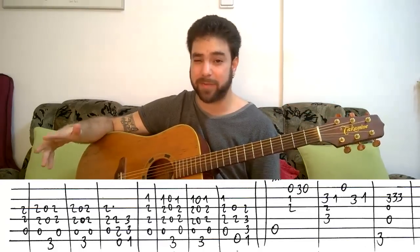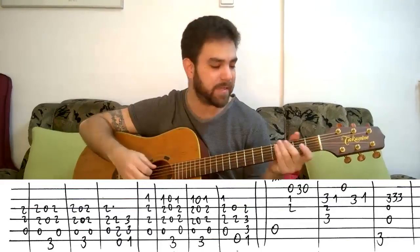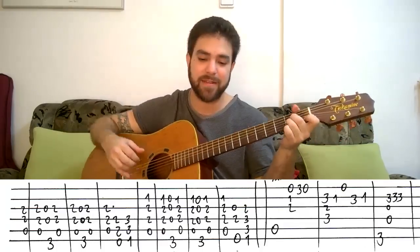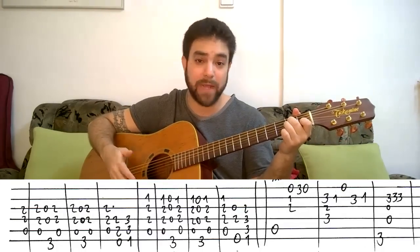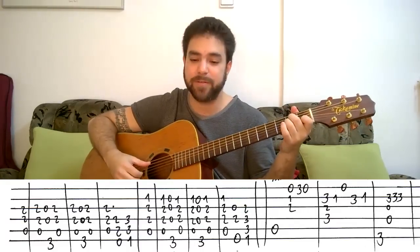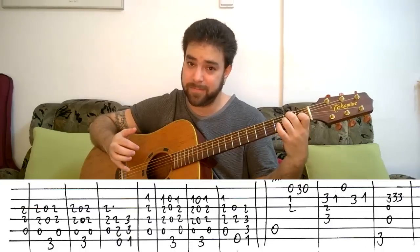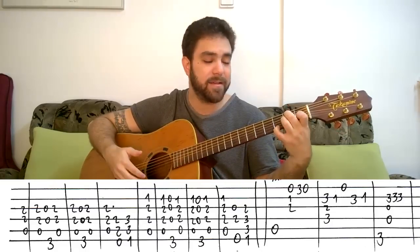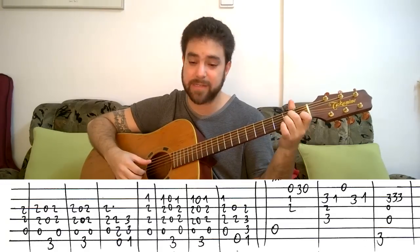The verse: you just play A minor. You can wait if you want, or just go ahead and start. It's A minor — play the bass, then strings 1, 2, and 3 on the chord, then 3 and 0 on the E string.